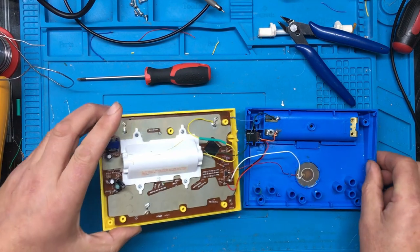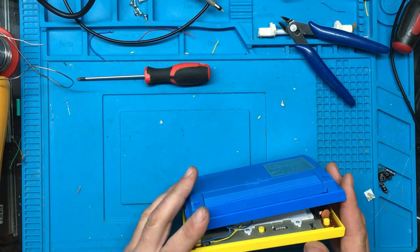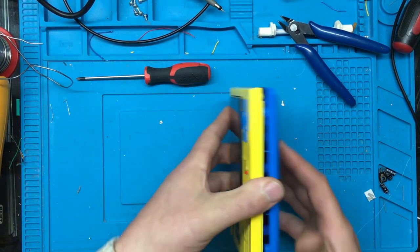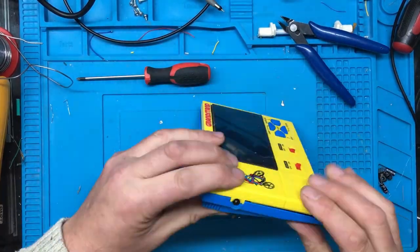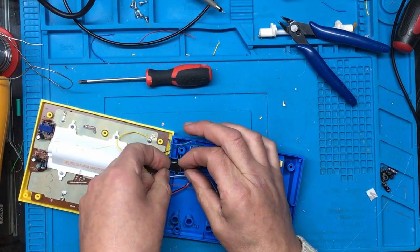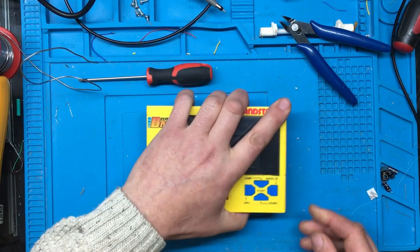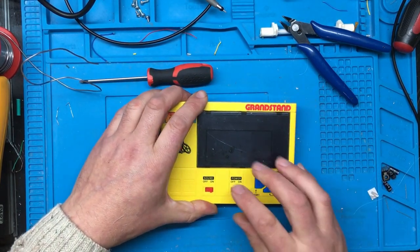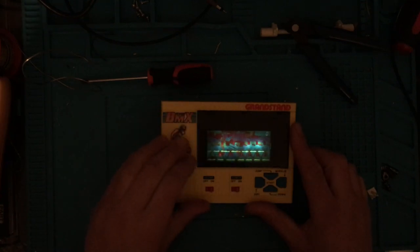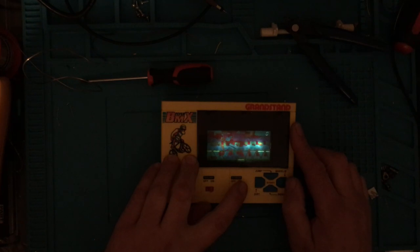In theory that should be it. Now can we get it back together without pinching all the wires? Feels like something's stopping it there — this isn't sitting right. That feels a bit better. Let's give it a quick test before putting the screws in — I'll just turn the light off and we'll see what it looks like. And it actually doesn't look too bad! All the display seems to be working — it actually doesn't look bad at all.